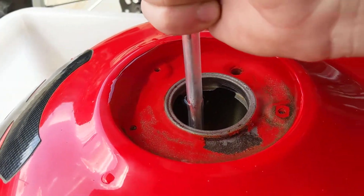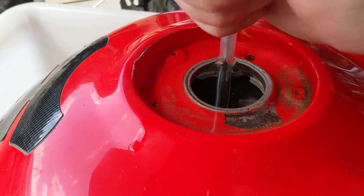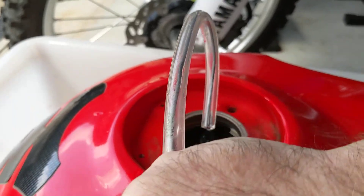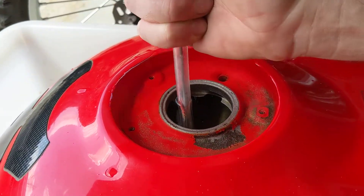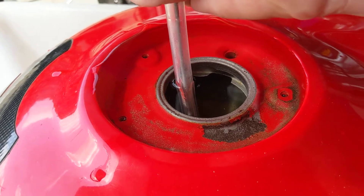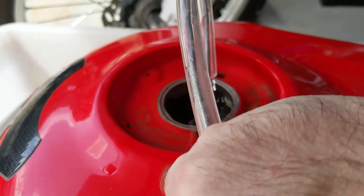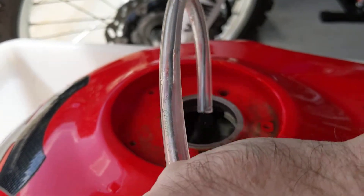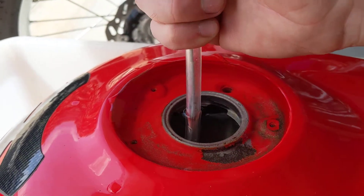Now if there's any air left in there, it'll burp. It seems like it's full. Anyway, that burped about 6 times while I was filling it up. So, that's not a really good demonstration, but that's quite literally what I did.